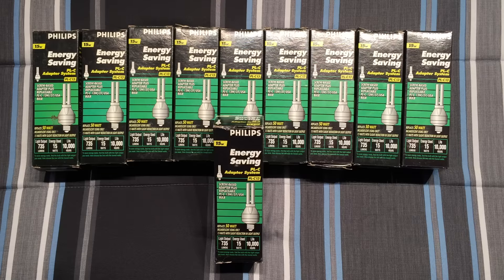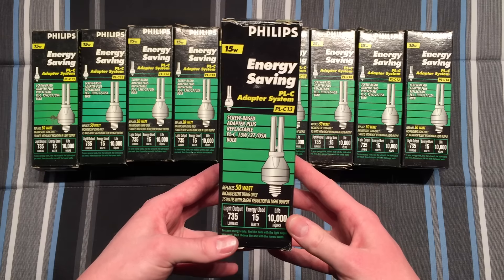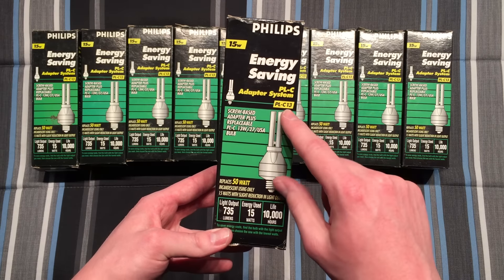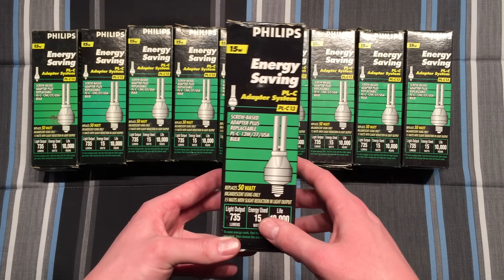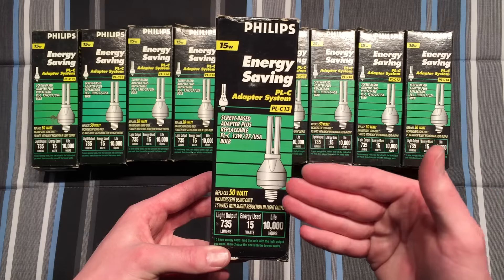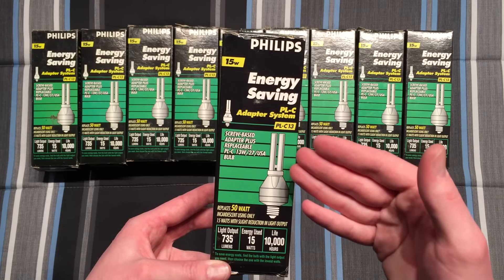So we're going to go ahead and take a look at a couple of them. We have the front of the packaging — we can see it's the older Philips style packaging with the lines. Eventually they did a swish with the lines or something like that. We have their older box.